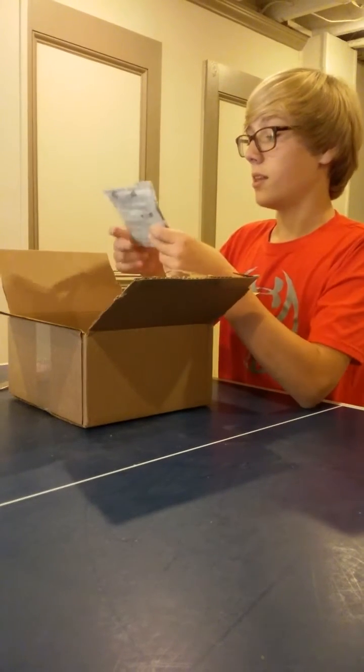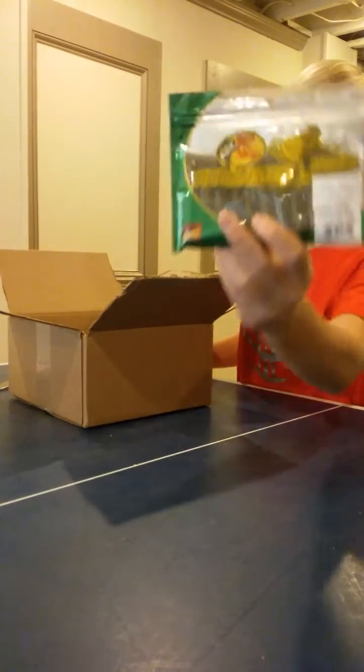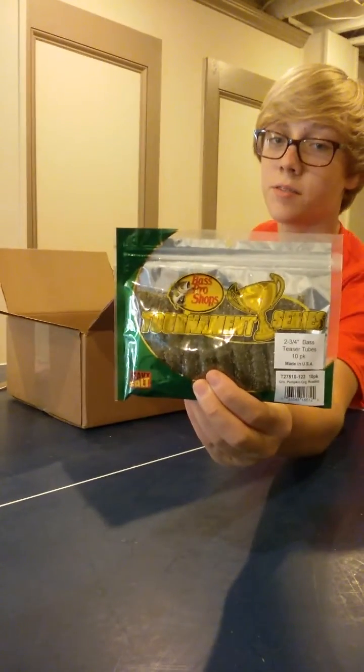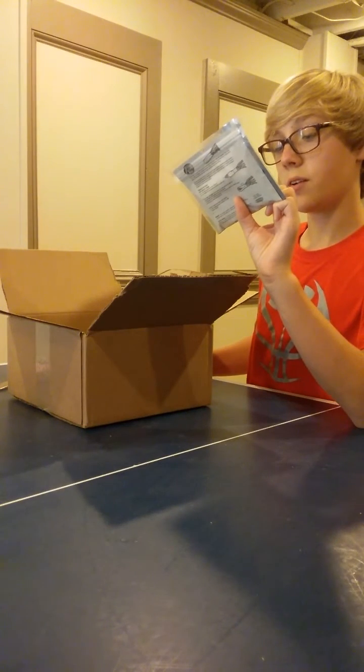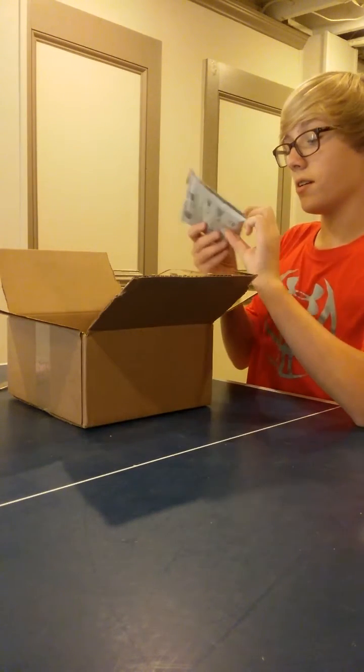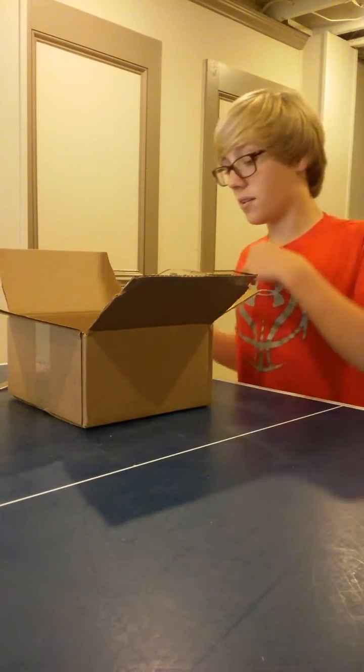Next thing I have here is some 2 and 3/4 inch Bass Teaser Tubes. These are in the green, pumpkin, orange color. They're very heavily salted — I don't know if you saw that, but it seems a little overkill.